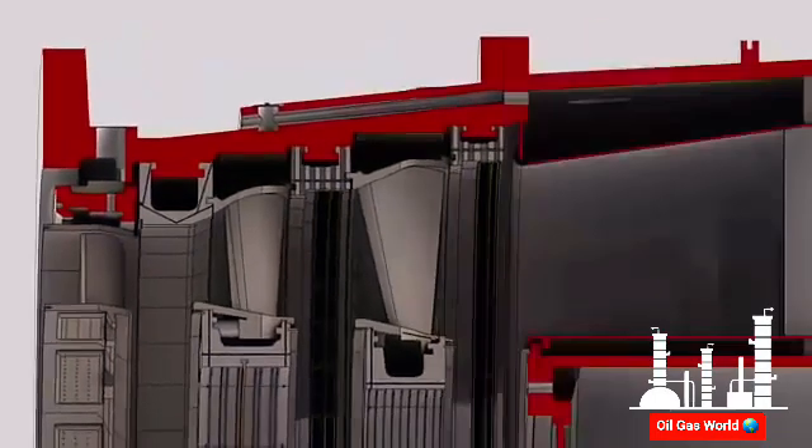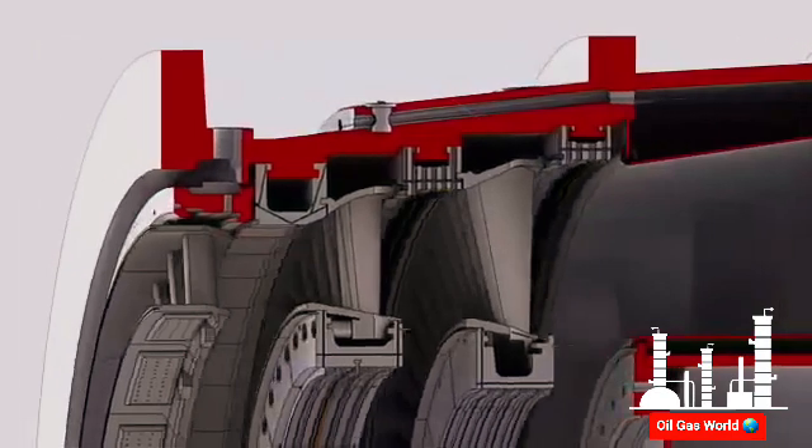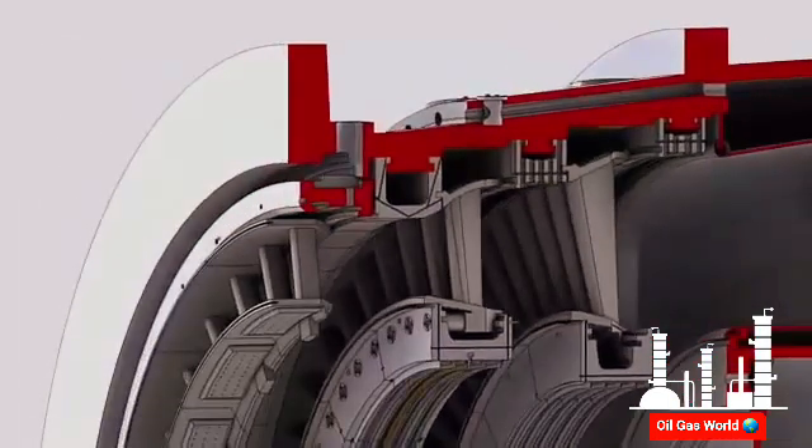The external surface of the turbine shell incorporates cooling air passages. Cooling air is supplied from the exhaust frame cooling circuit. To control the amount of airflow, multiple metering orifices are installed on the flow passages.